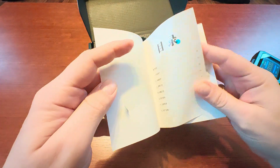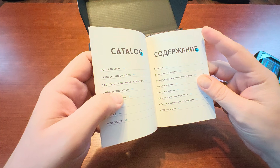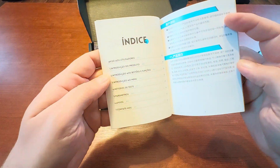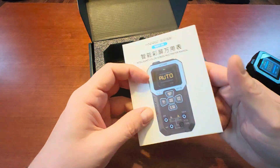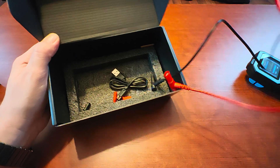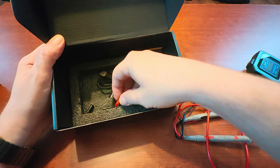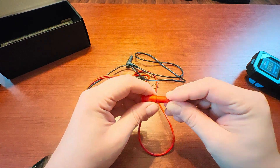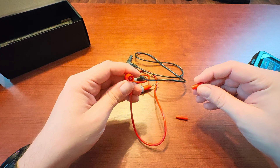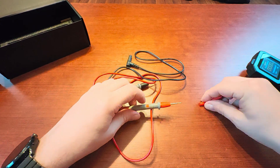We have a manual prepared in a couple of languages: Chinese, English, Russian, and Spanish. Originally the meter comes with a screen protector, but I removed it. The most important items are two probes, a USB-C charging cable, and a couple of plastic protectors. When you receive the meter, remember that you need to remove the plug from the connector and from the measuring tip.